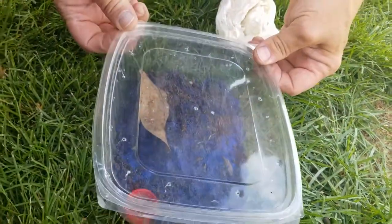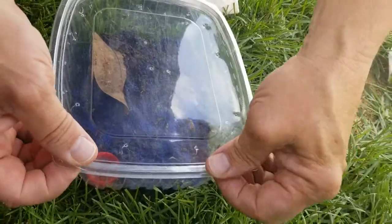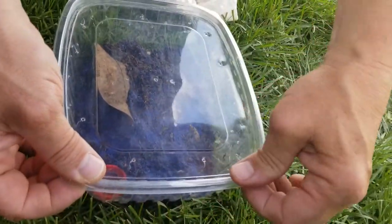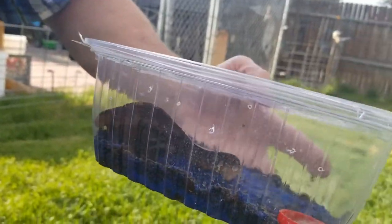She probably could take a small cricket — she likes dubias a lot. Maybe a small cricket, yeah, she could take a small cricket pretty easily.